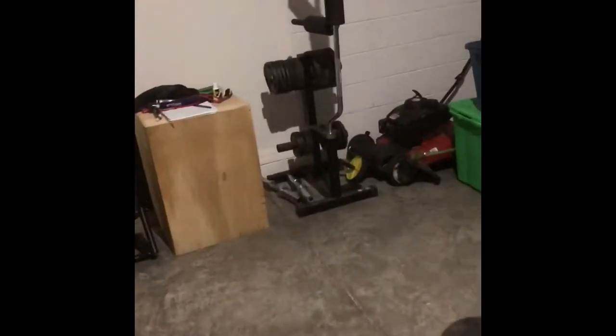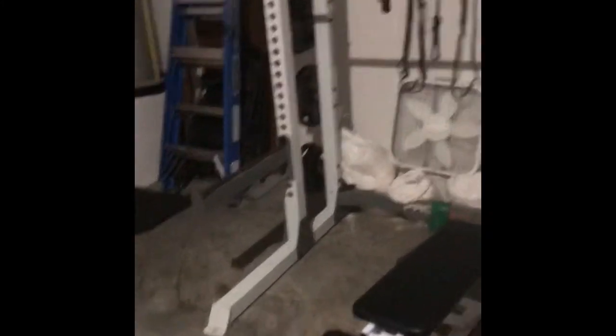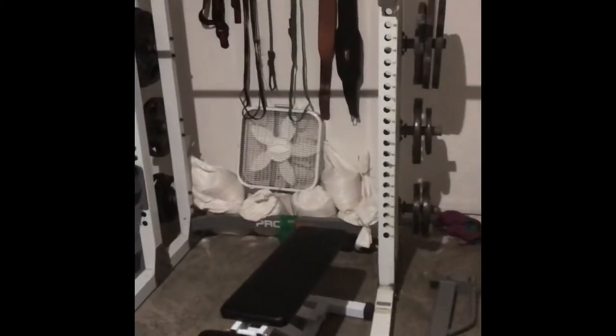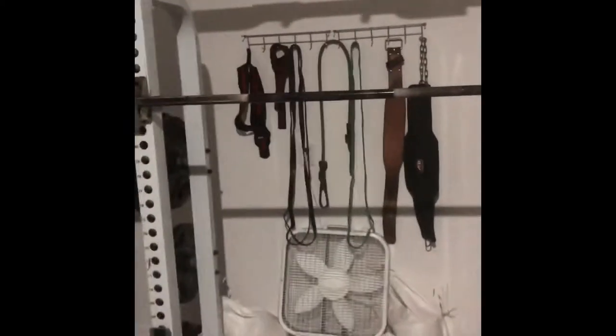A different person was getting rid of about 750 pounds worth of Weider Pro plates, and they had another squat rack — one of those crappy standalone ones. I got all of it for $100. 700 pounds in weights for $100 — that was a steal.